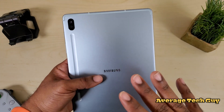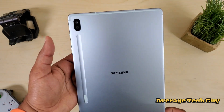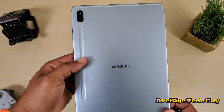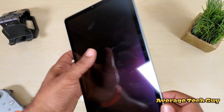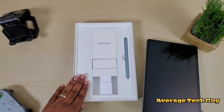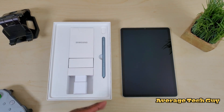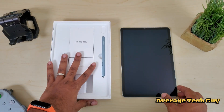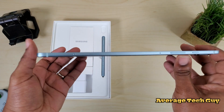We're gonna go ahead and knock out the real estate first. You got two cameras on the back — one is a 13 megapixel shooter, the other is a 5 megapixel wide angle lens. This is where your S Pen is going to be held right here. Got your Samsung logo. Speakers are tuned by AKG. This comes with a Qualcomm Snapdragon 855 processor. It either comes with 6 or 8 gigs of RAM depending on which version you get. I opted for the 128 gigabyte — it comes in 128 or 256. You can also put a micro SD card in here; the slot is right here on the side and it goes up to one terabyte.